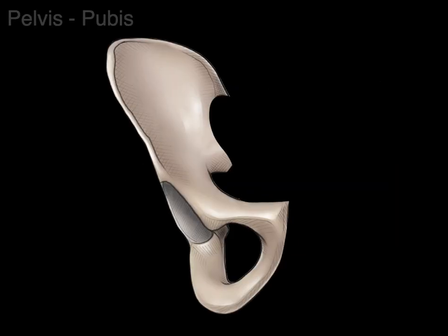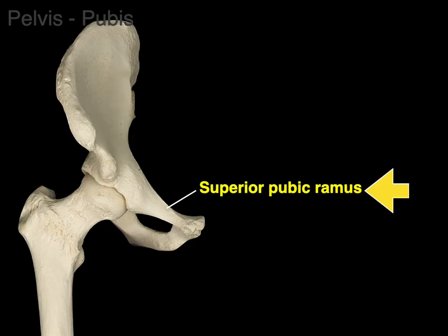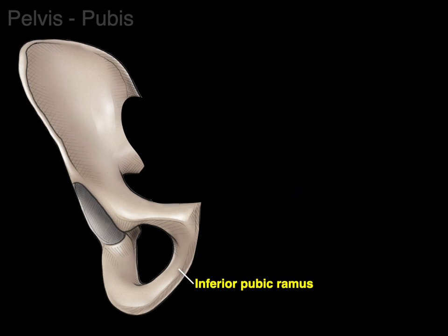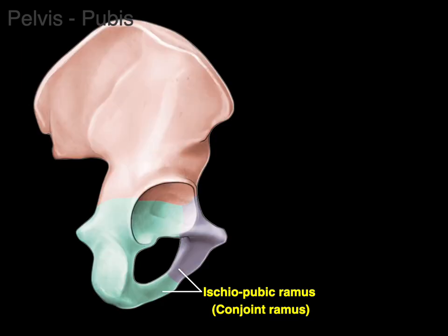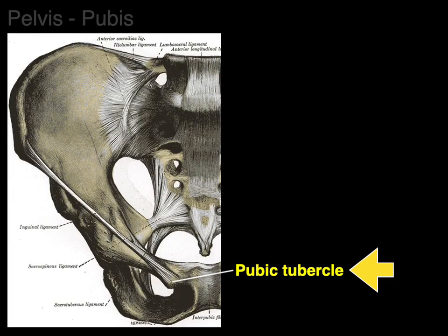Now the pubic bone. There's a branch above — we call it the superior pubic ramus — along which is the pectineal line. Then there's the bottom branch, the inferior pubic ramus, which has muscle attachments for the medial thigh. The inferior pubic ramus articulates with the ischial ramus, and together they're often called the ischiopubic ramus or the conjoint ramus. The inferior pubic ramus is shown in purple and the ischial ramus in lime green. Finally, the little bump and swelling is the pubic tubercle, which forms an attachment with the inguinal ligament that runs all the way up to the anterior superior iliac spine.